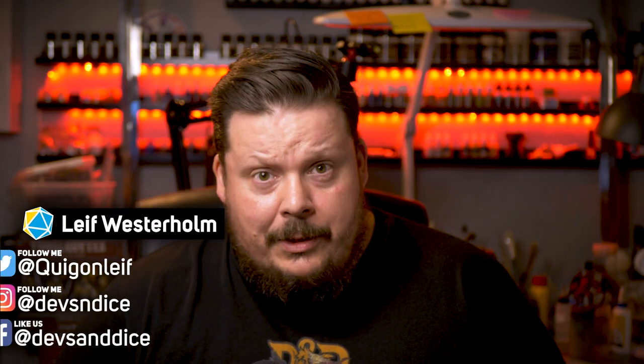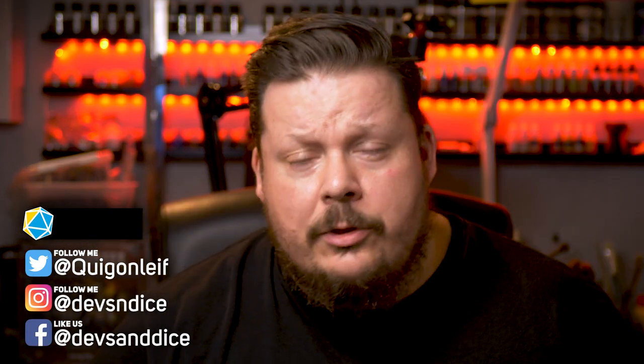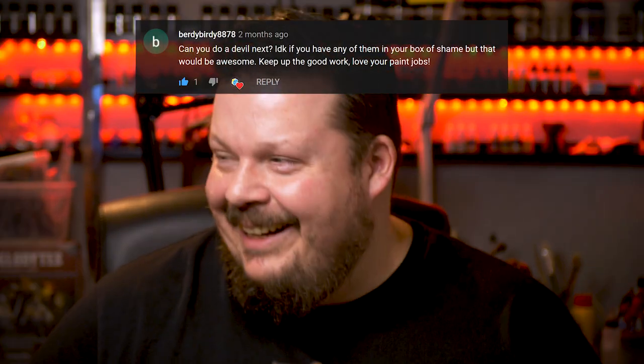Hi guys, welcome to Devs and Dice. This is a series called Boxes of Shame, where each and every week I try to win the war against my grey armies of unpainted D&D miniatures. This week's miniature was requested, or perhaps more inspired, by the user named birdiebird8878. Awesome name. Of course I will paint a devil — but not just any devil, a pit devil. Enough yappin', let's get cracking.